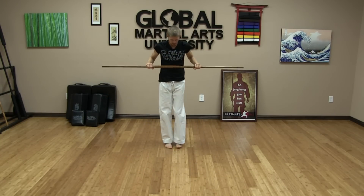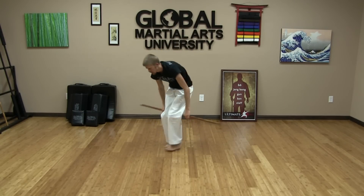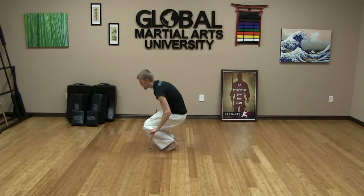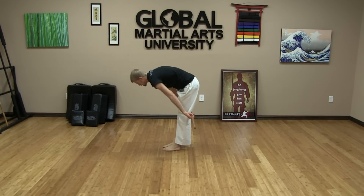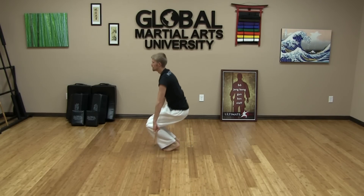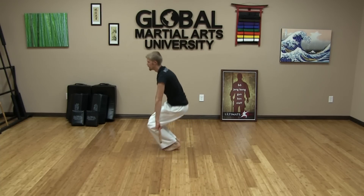Next, put your feet together and put the staff behind your knees. Push the staff into the back of your knees, move back, then push back in. Straighten your legs out, push in, straighten the legs out again. We're getting our knees moving and warmed up here.